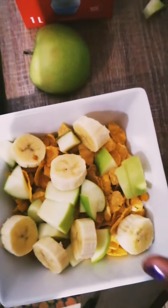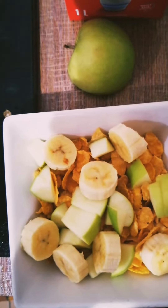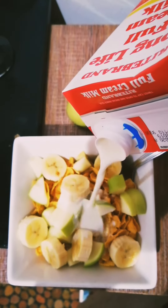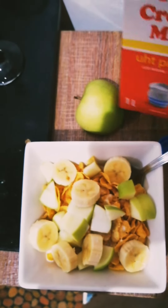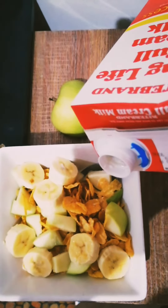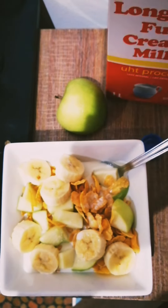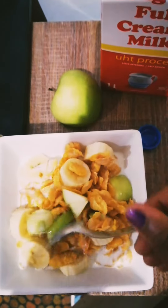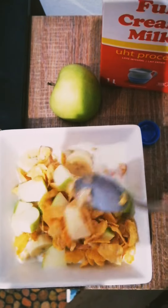Already looking nice. Next thing I'm gonna put in the full cream milk. Wow, yummy yummy yummy! I'll put in a little bit more. The dry flakes are not nice — it must be wet and milky.